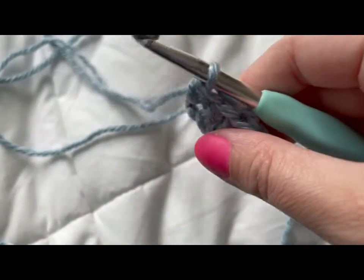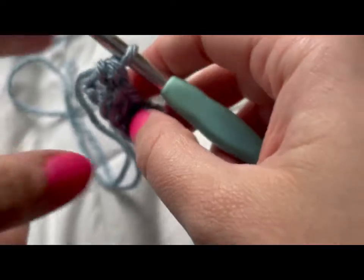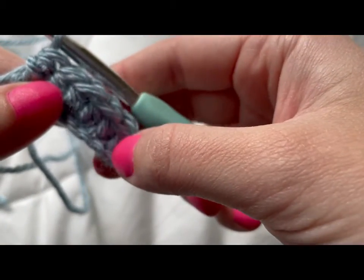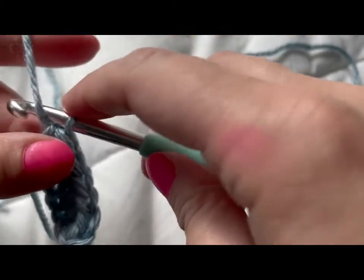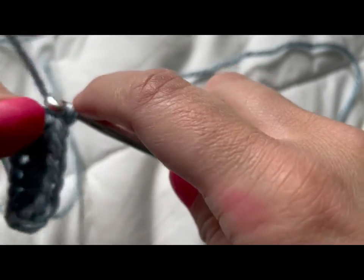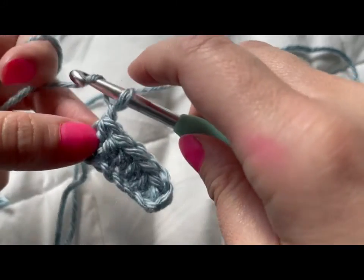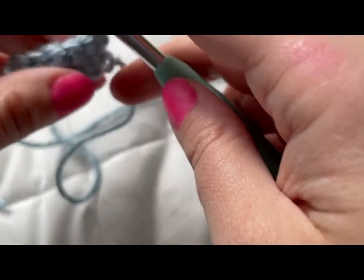Okay, now it's time to turn our row. Let's make sure we have the right amount of stitches — we should have six. One, two, three, four, five, six. Okay. We're going to chain one — I think of this chain as completing the first row. Chain again. Remember that chain is yarn over, pull through the loop. So we have two chains here. We're going to turn our yarn around.